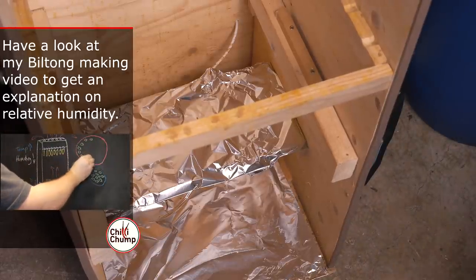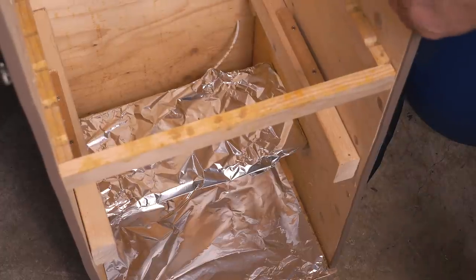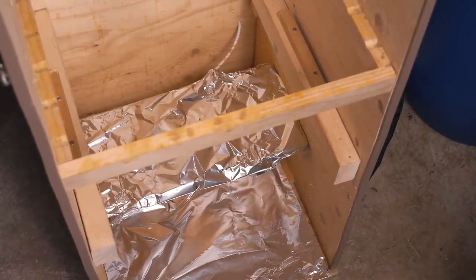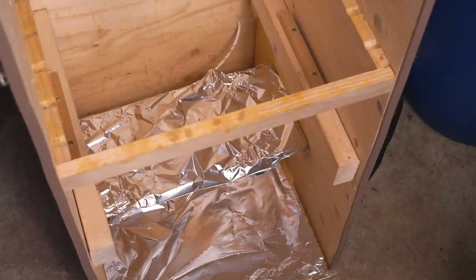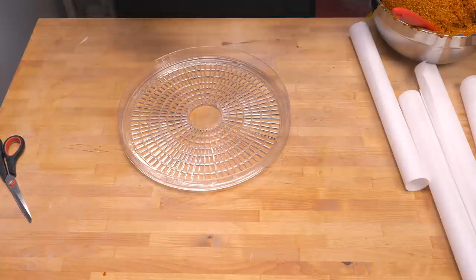The heat draws air through vents at the bottom, removing humidity as that air rises and exits through the top. When there's too much humidity and moisture isn't being removed quickly enough, the fans at the top kick in. Anyway, that's pretty much it — it's basic but very versatile and has a lot of room to dry a lot of stuff. I'll go into more detail if people are interested when I make another one — let me know in the comments below.